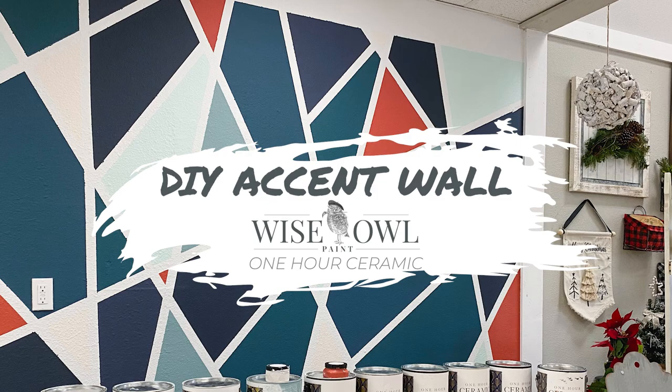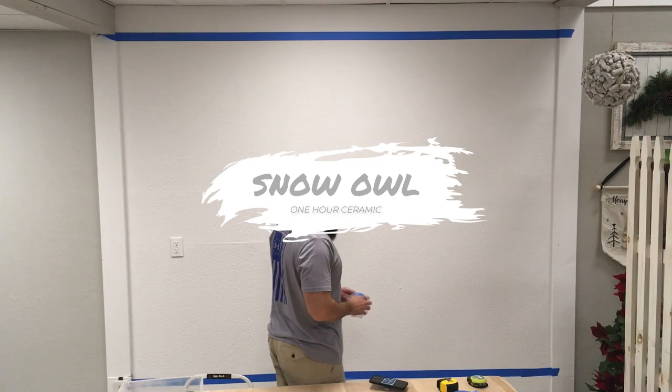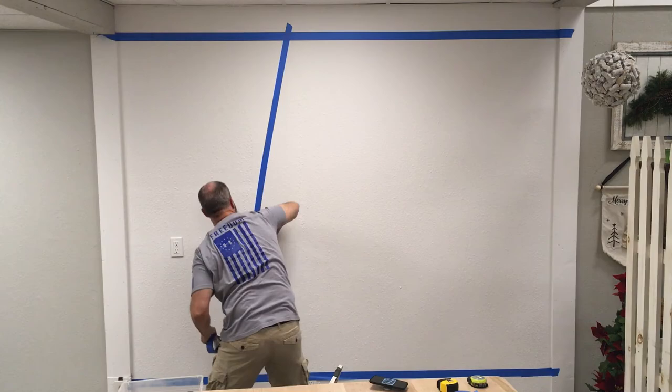Today we're walking through how to do your very own DIY accent wall in your home or business using Wise Owl Paints One Hour Ceramic. I decided to do a base coat of Snow Owl so that the lines that you see me starting to tape off, when they get peeled off, will be that beautiful pure white color.